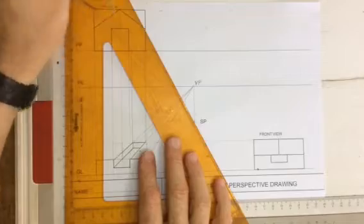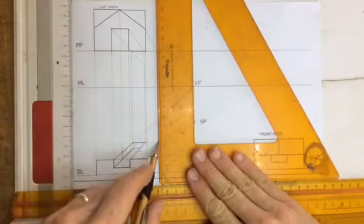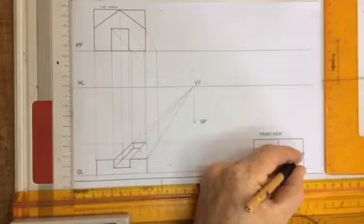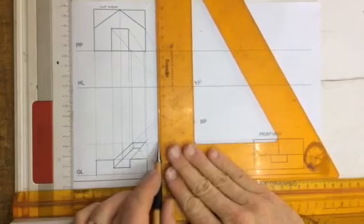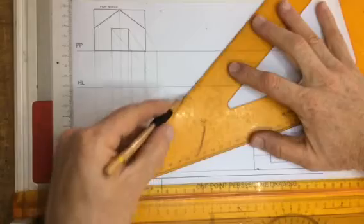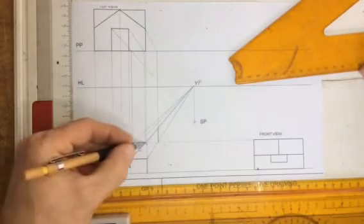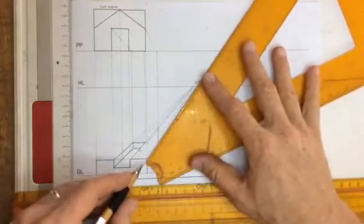I'm going to take a line coming down to the stationary point — it crosses over the picture plane and I drop that down to that point over there. Now that point has a point above it as well. There was the point that I found, and I've got a point directly above it, so I can now draw in a line going straight up to the very top of it. I've got a line traveling back from this corner over here, taking that back — it links up over there, and I've got that line. So I now have that part of the drawing.